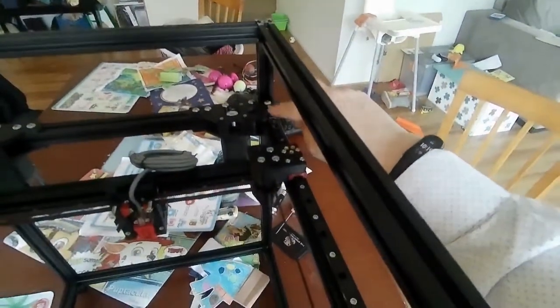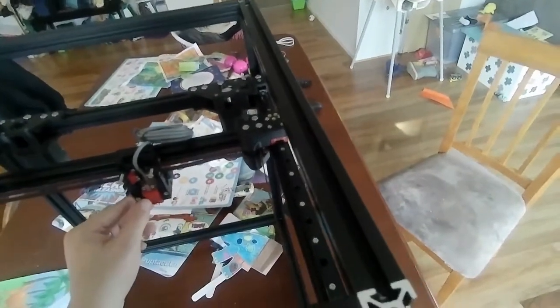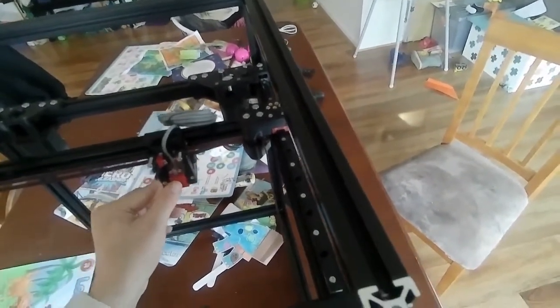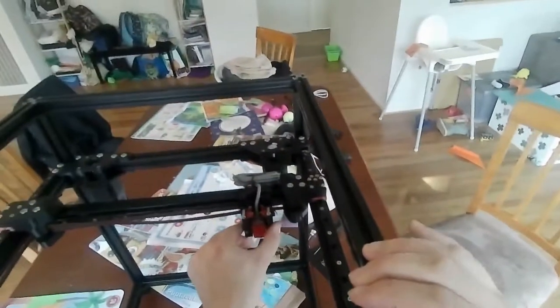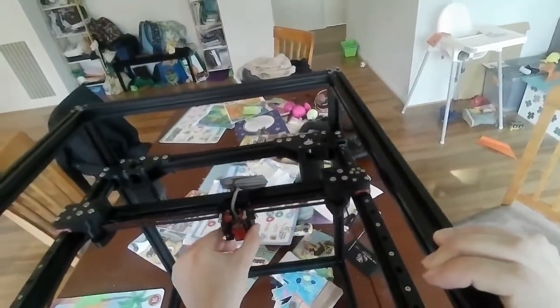There is an XY clicker - like an endstop clicker - that should go on that side. The belt moves across here, and that tells the printer in Klipper later on that you've reached too far and that's the zero point.